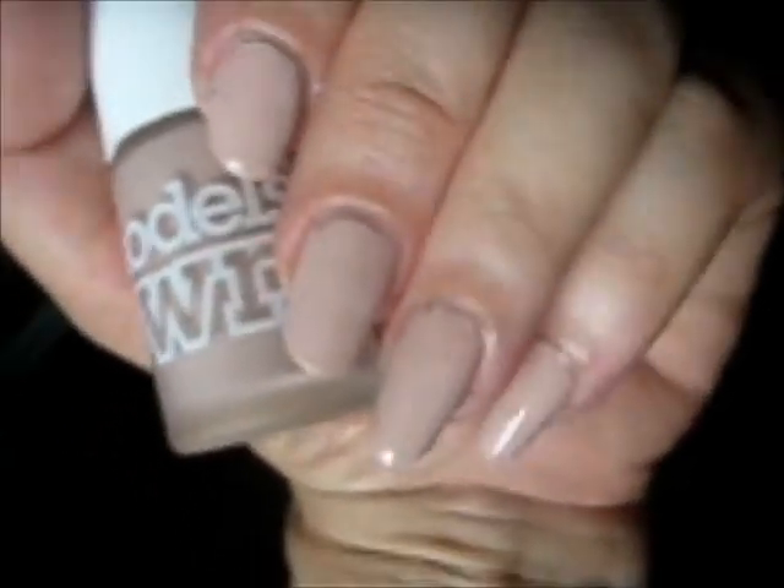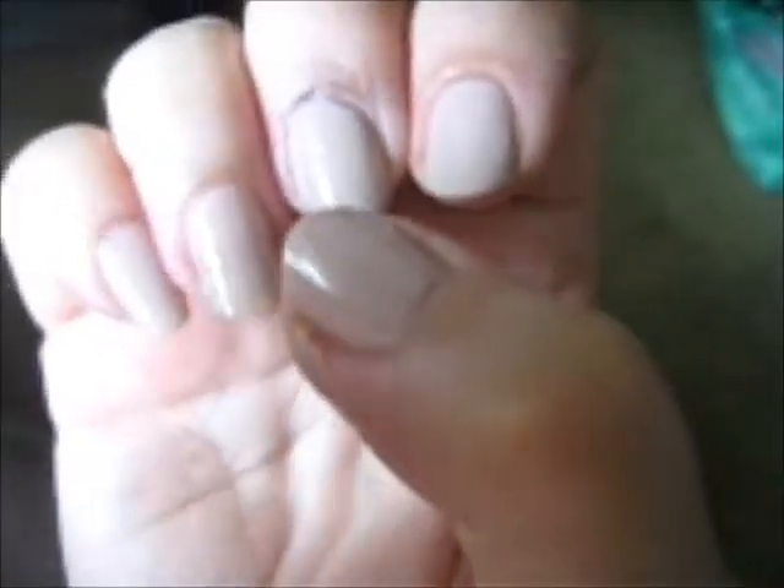This is two coats on there. One coat on the thumb, two coats on the others. And one coat on this hand.